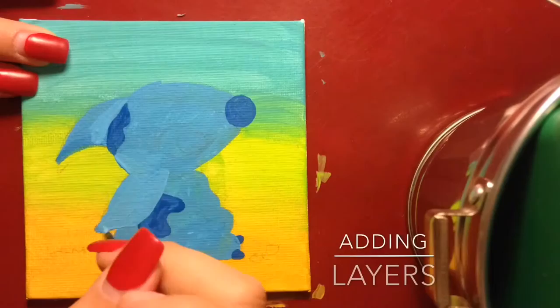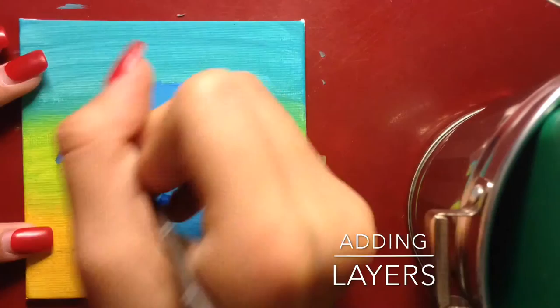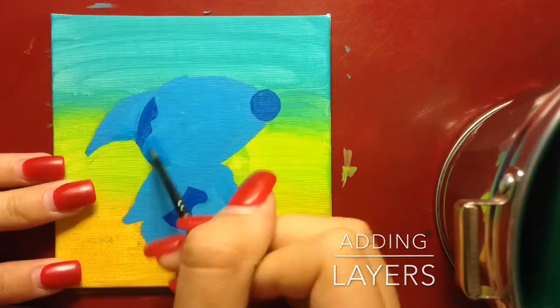I just kept shading and added more paint. The main thing is you can add layers and layers and it's okay if it's too much or too little - as long as you can cover up the paint behind it, you're fine.